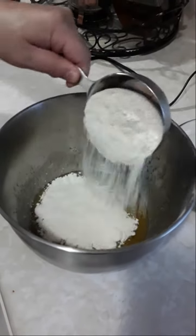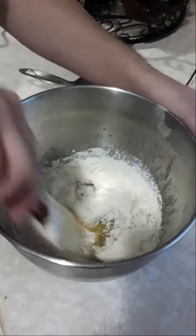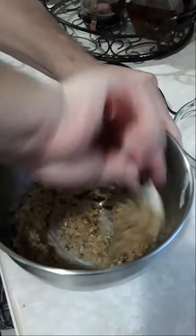Add the flour and nuts and mix well until fully incorporated. Now let it rest in the fridge for about 10 minutes.